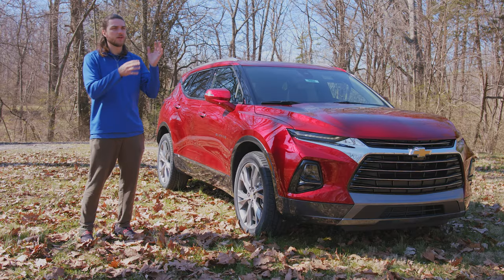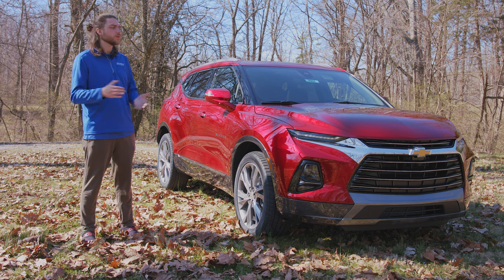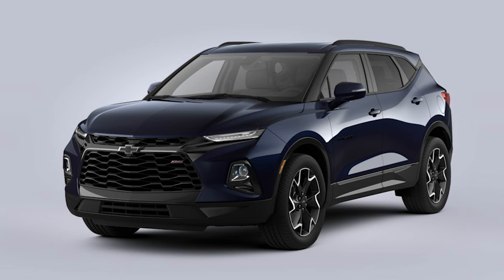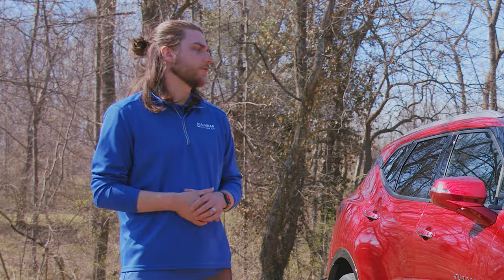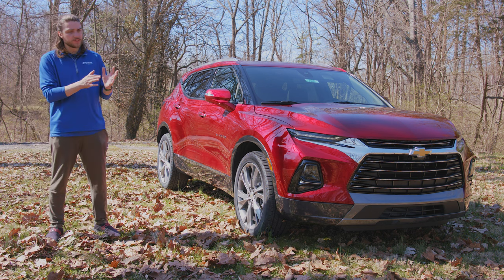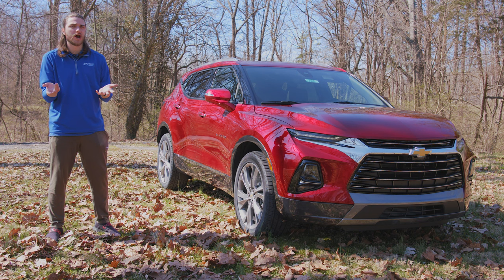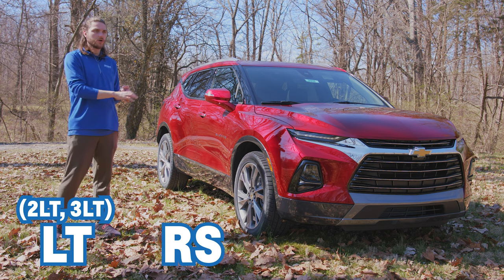There are some package and look changes for 2022. Two new colors are nitro yellow and blue glow, while bright blue metallic and midnight metallic have been removed. They also simplified the trim levels — they got rid of the base model L trim and the 1LT. So now you have the LT trim, the RS, and the Premier. The LT trim is broken up into the 2LT and the 3LT, which give you different additional packages. So nice and simple: 2LT, 3LT, RS, and Premier.